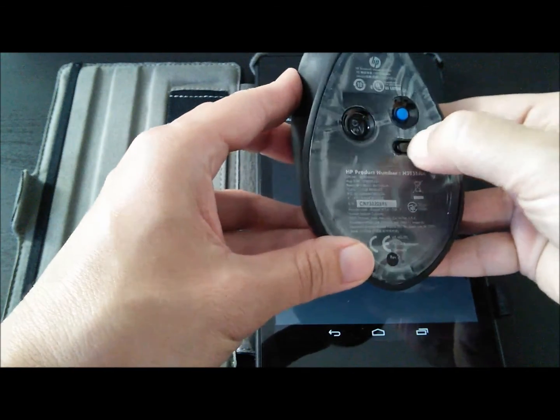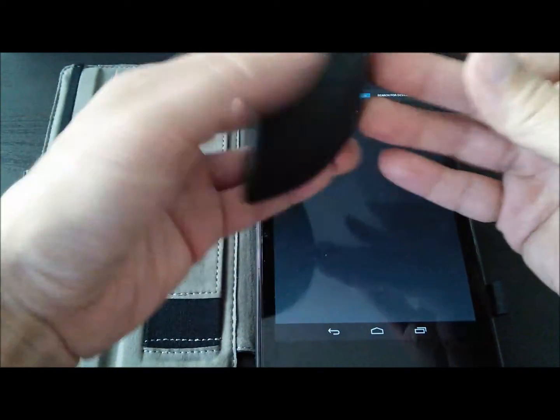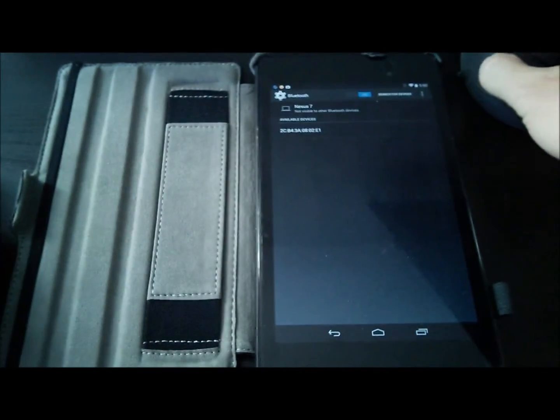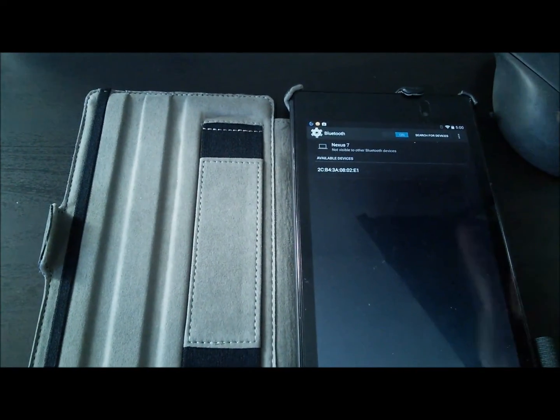Same thing with the mouse — I'm turning it on and pushing the pairing button. You'll notice the blinking blue light. Then I will ask my Nexus 7 to search for devices.